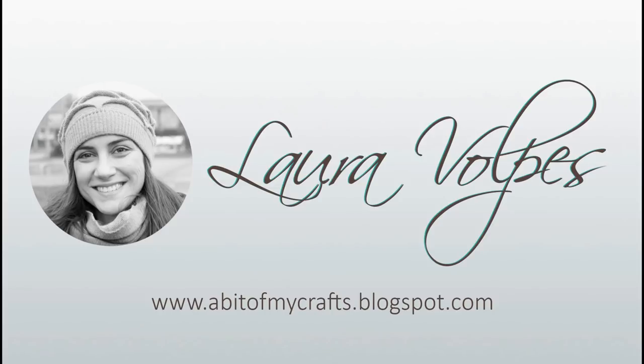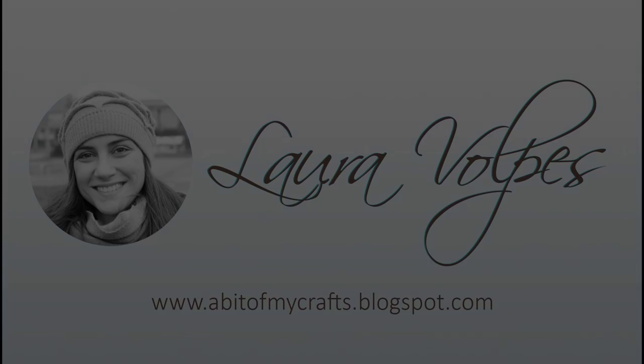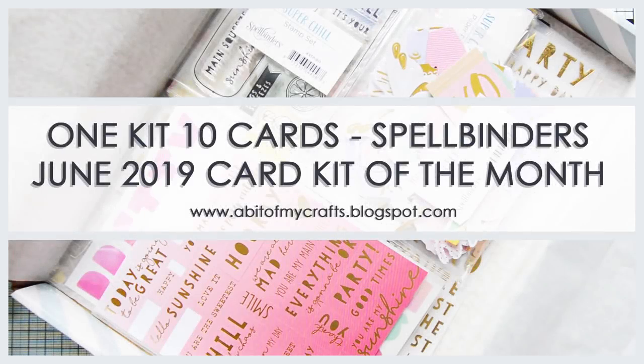Hi everyone, it's Laura here and welcome back to my YouTube channel! Today I'm going to share with you a 1 kit 10 cards video using the Spellbinders Card Kit of the Month for June. I have an unboxing video showing you the contents of this fun kit here on my YouTube channel and I will link to it in the description box below, but now let's have a look at the cards that I made.